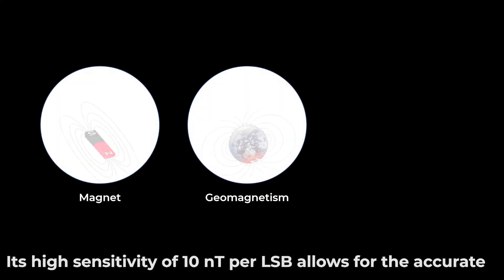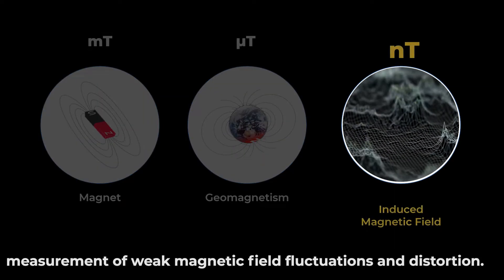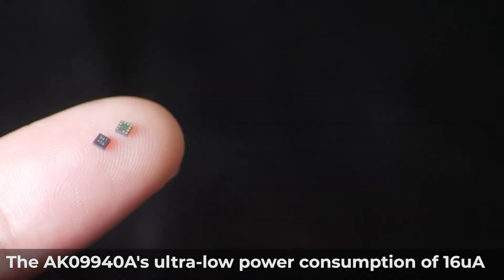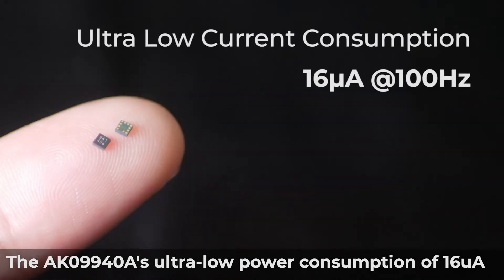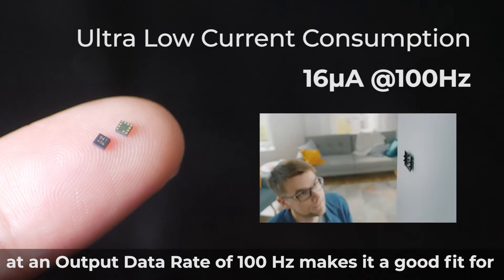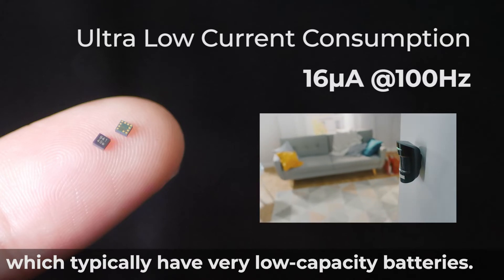Its high sensitivity of 10 nanotesla per LSB allows for the accurate measurement of weak magnetic field fluctuations and distortion. The AK09940A's ultra-low power consumption of 16 microamps at an output data rate of 100 Hz makes it a good fit for integration into IoT devices, which typically have very low-capacity batteries.